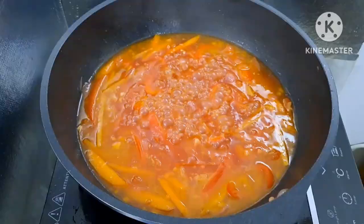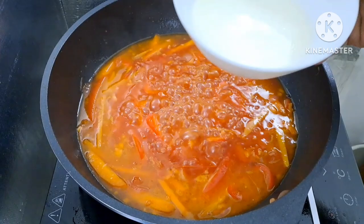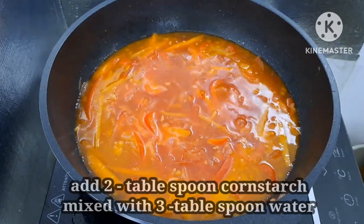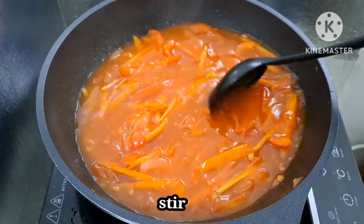Malambot na po yung carrots at bell pepper. Maglagay na po tayo ng cornstarch para lumapot yung niluluto nating sweet and sour. Ang ginawa ko, naglagay ako ng cornstarch at tatlong spoon na tubig. Haluin lang natin ito guys hanggang ito ay lumapot — haluin natin ng maayos para hindi magtibuok, dapat pantay-pantay yung paghalo ng cornstarch para mahalo ng maayos.